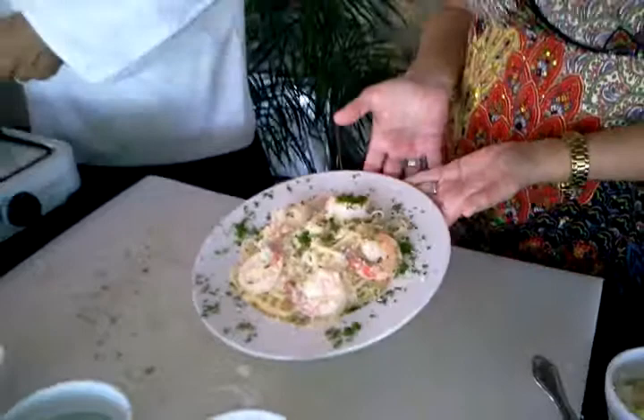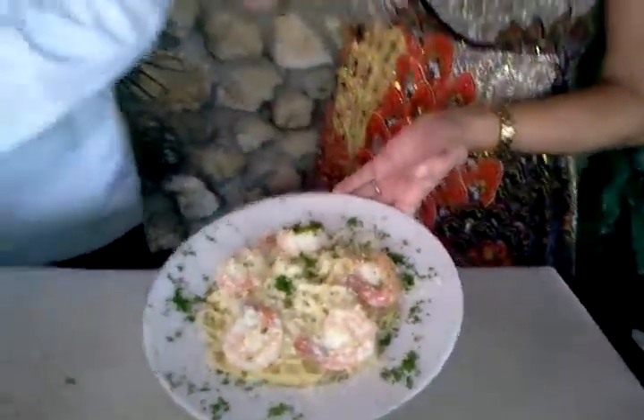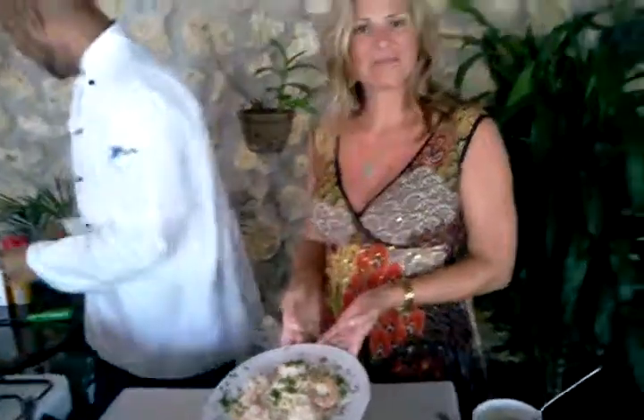And once again, Chef, this is our shrimp with blue cheese alfredo. Yes, it is — one of your signature dishes, right here at Reminisce. Thank you very much.